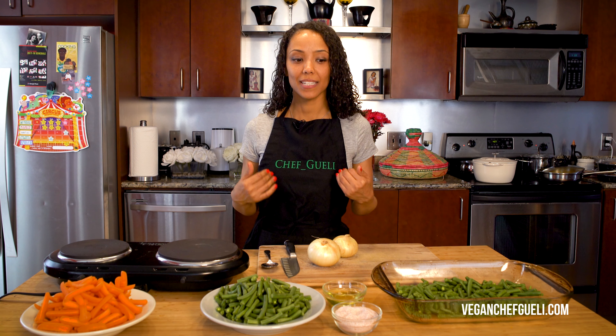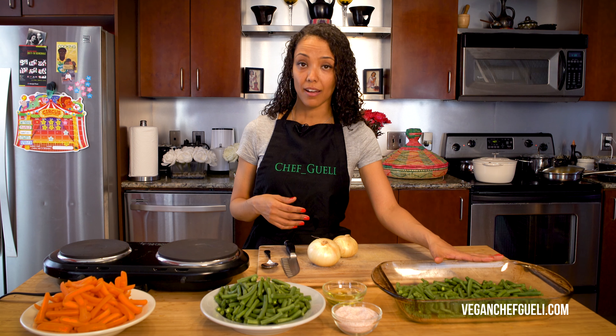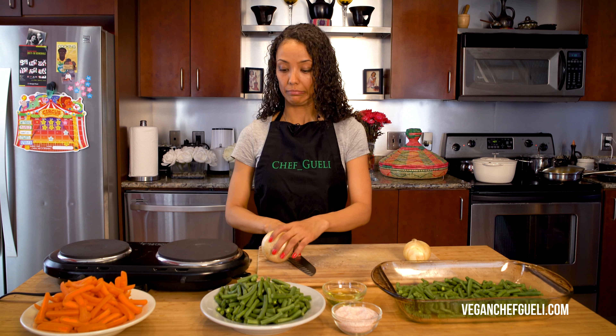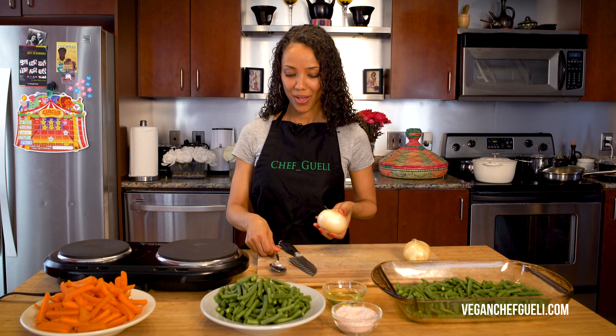Which I'll admit I really like, but today we are going to bake it in the oven in a very strategic way. It's healthier and you don't use as much oil.